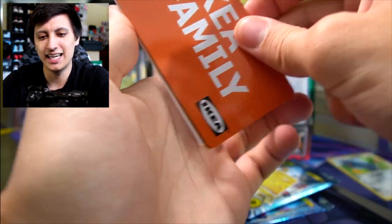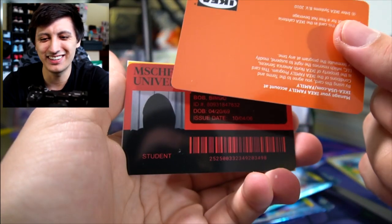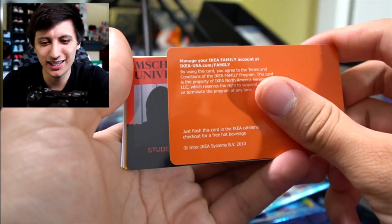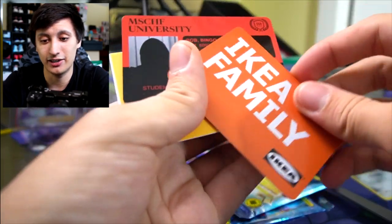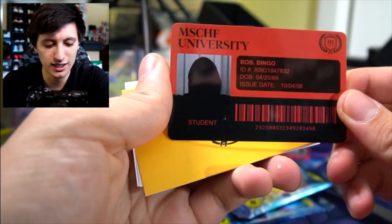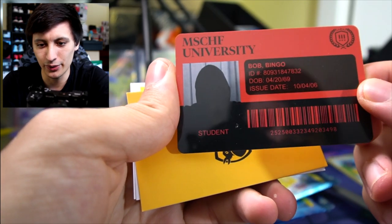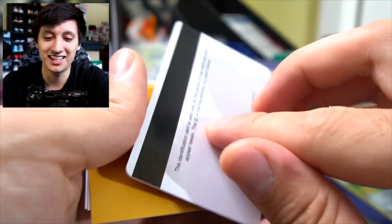We have an Ikea Family card — what the heck? It's an Ikea Family card: 'Manage your Ikea Family account.' So we got an Ikea Family account card right here. We got a Mischief University student ID for Bob Bingo — interesting, his date of birth is 4/20/69. I like it.